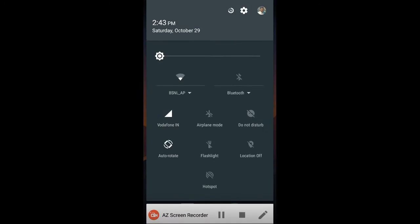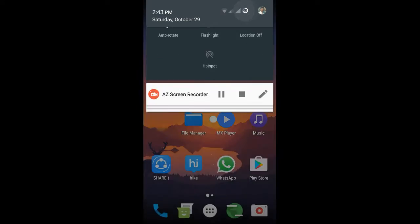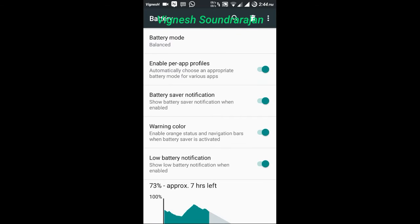It is the notification toggles and going to the battery. This ROM has good battery backup. I am using this ROM for the past 9 days and it has no bug.